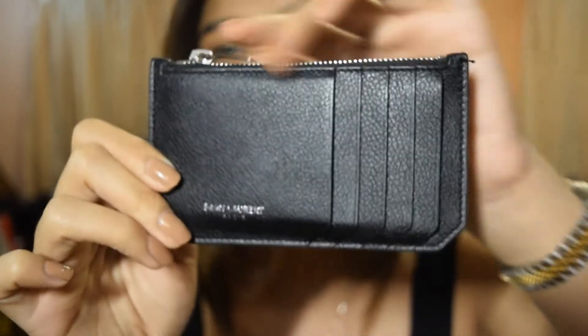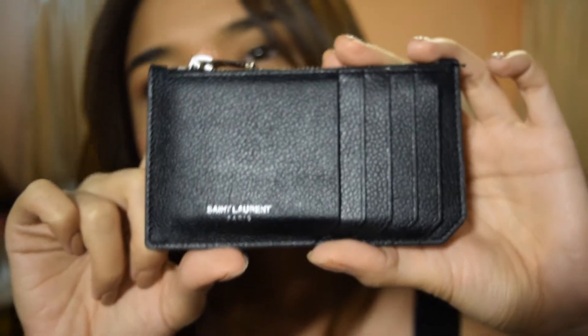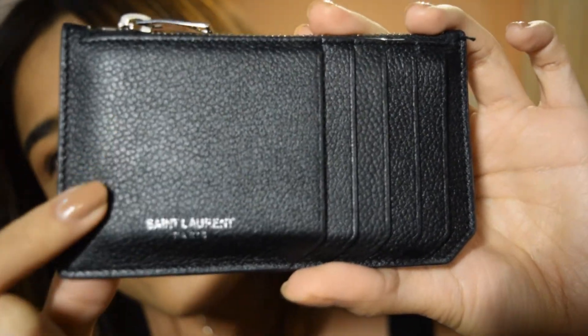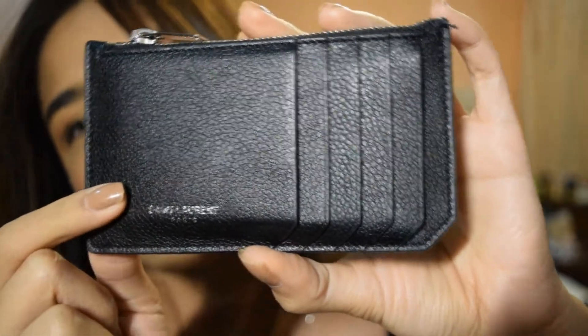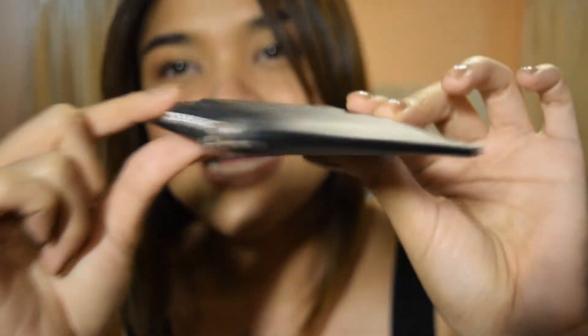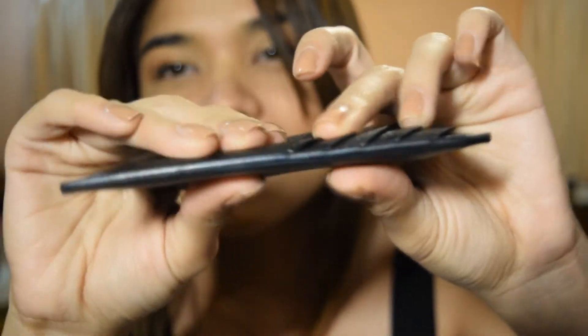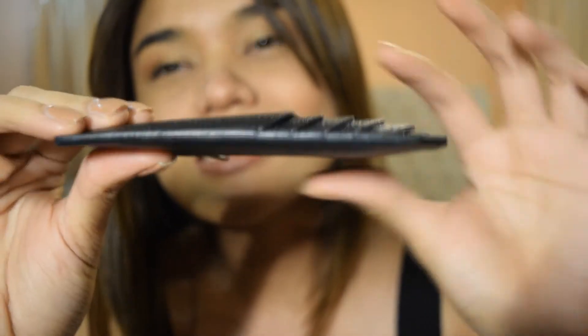I've been using this card case for about four months now — when I got back from the States, I didn't use it until about a month after. This is how it's fared so far. As you can see in the close-up, it measures 13 centimeters on the long side and 8 centimeters on the short side. This is what the pebbled leather looks like up close. It definitely stretched out because I've been overstuffing it with cards. It originally came out very flat and looked really sleek, but this is how it looks now.